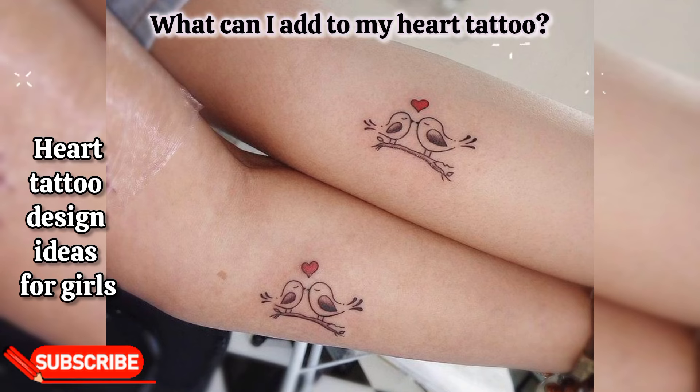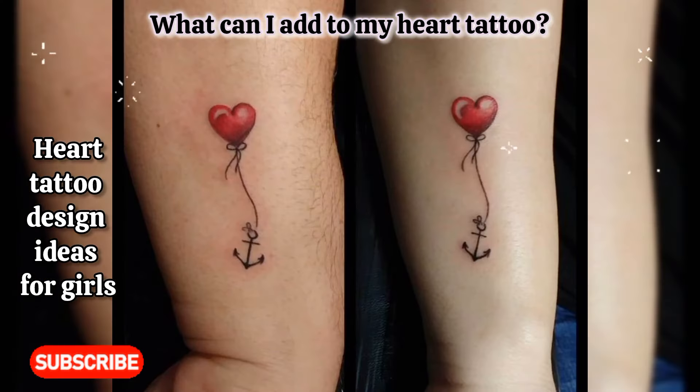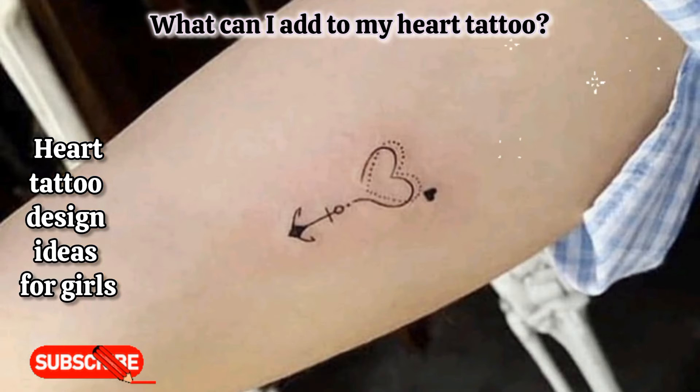What can I add to my heart tattoo? Interwoven symbols: integrating the heart with other symbols like infinity signs, birds, or celestial bodies can add a personal or philosophical dimension to the tattoo, reflecting a narrative or a set of beliefs.